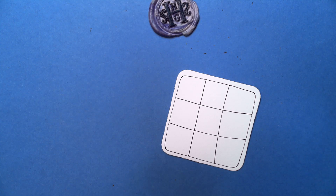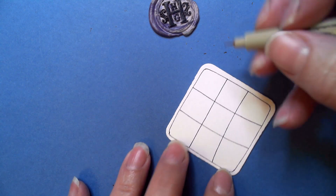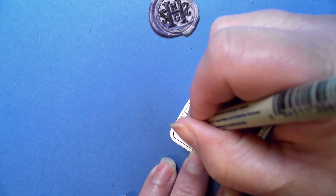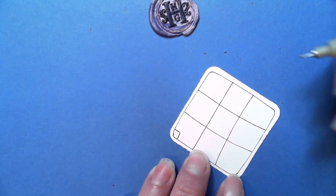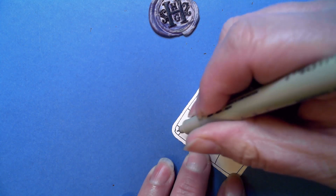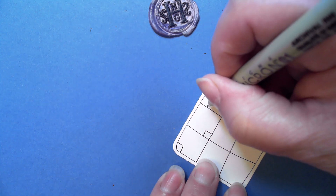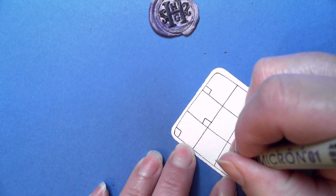If your grid is a little wonky like mine a lot of times is, no worries. We're starting in the first row — in the upper left I'm going to put a little box, square that off. Then the next one we're going to go bottom left, and then upper left. We're going to skip this row and repeat this same pattern, so again upper left.